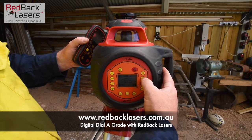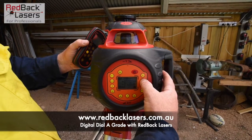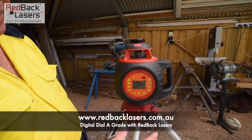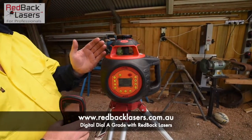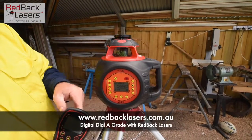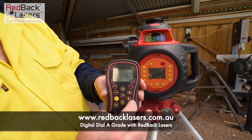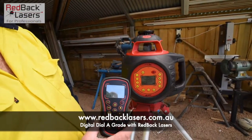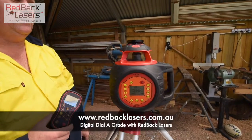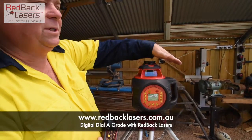Press and hold the Y, toggle down to a negative grade, toggle across to the second zero, and again up to 5. If we leave that laser it's going to activate. We'll hear a beep. So now we have that positive 5% grade on the X and a negative 5% grade on the Y.